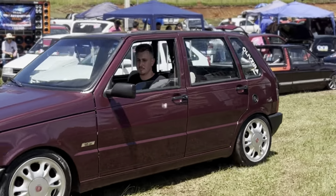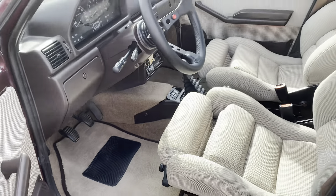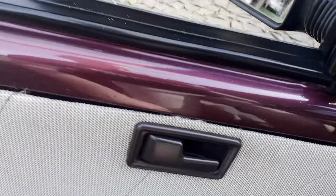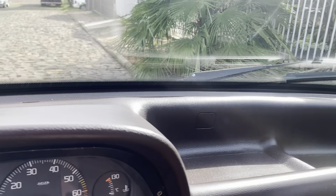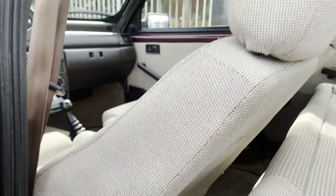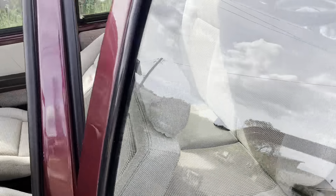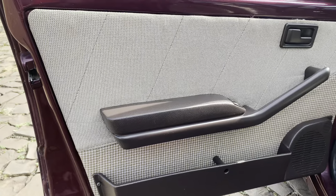Vamos para a interna: ele mudou a interna toda do carro. Pode verificar aí — volante de saque rápido com a pegada mais racing, da marca Lotse. Mandou fazer os forros de porta também na mesma cor e pintou o painel. Olha essa cor que ele colocou — ficou muito bonito, muito diferenciado. Difícil encontrar assim. Esse projeto dele é único. Lançou aquele painel do Uno Turbo — ficou diferenciado, projeto 1010. Os bancos de trás ele mandou fazer também com o mesmo material do banco Recaro.